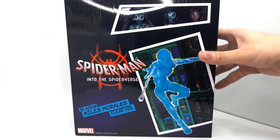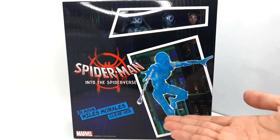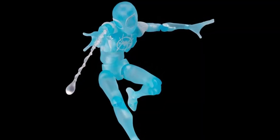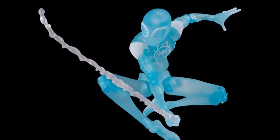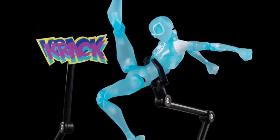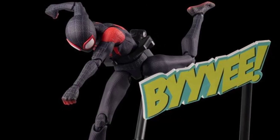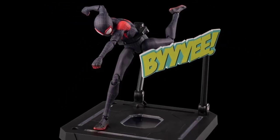Hey, what's up guys, this is Talfry, and today we'll be taking a look at the Sentinel Spider-Man: Into the Spider-Verse Miles Morales clear version. I know I have a lot to catch up on — it's been so long since I've uploaded — but I'm really trying my best to get something out there, and what better way than with a variant of my favorite figure in my collection.